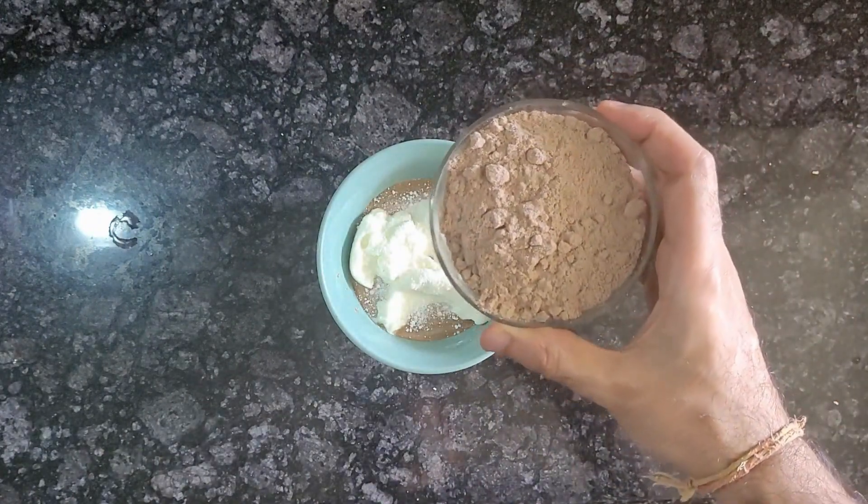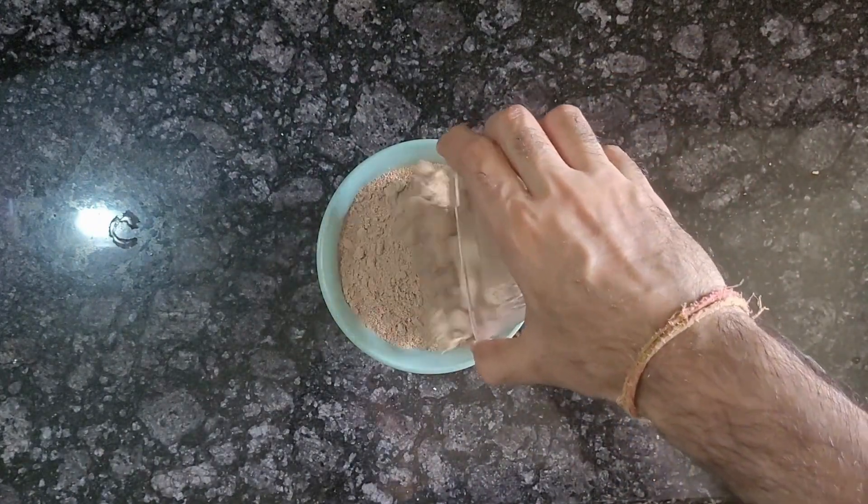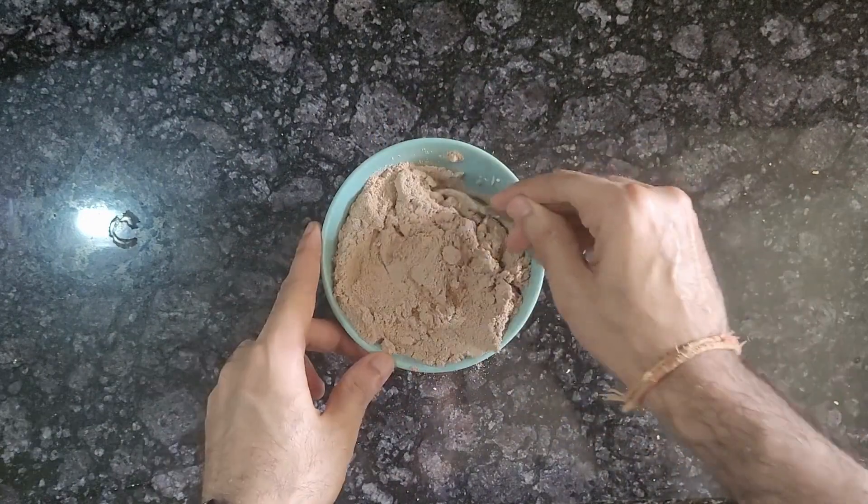Then add whey protein of your choice. I prefer ice cream or chocolate flavour. And then mix it all together.